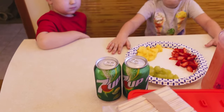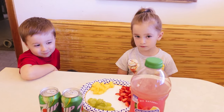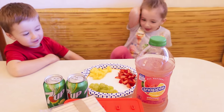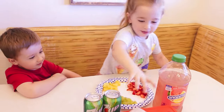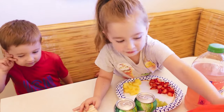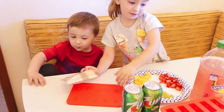We have some 7-Up. What's this Dawson? Watermelon. We have some watermelon lemonade Snapple. And then we have popsicle sticks — because popsicles need a popsicle stick to hold on to, right? Yep.